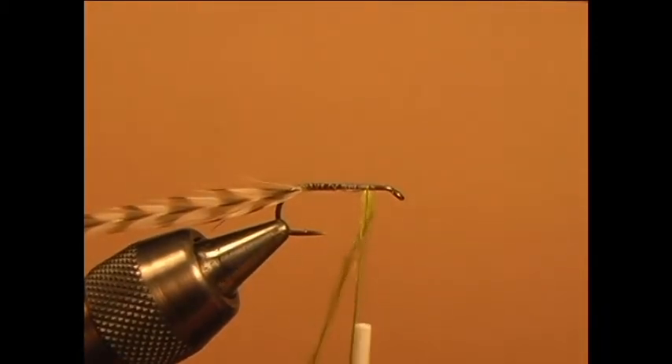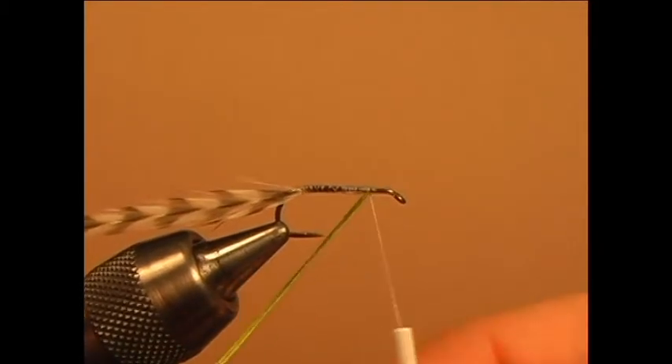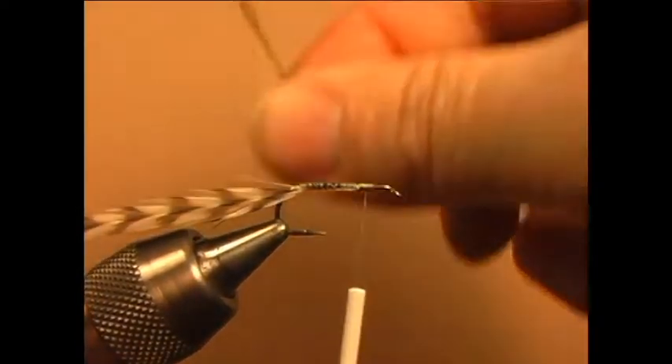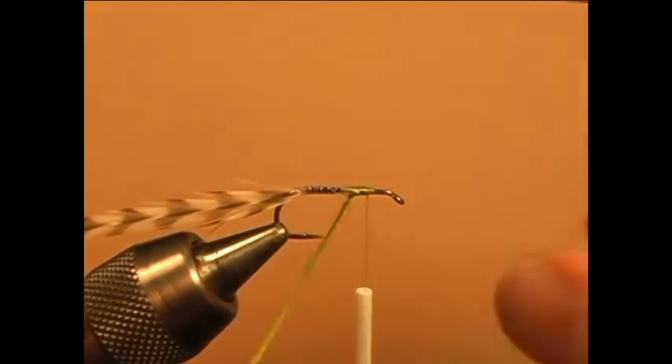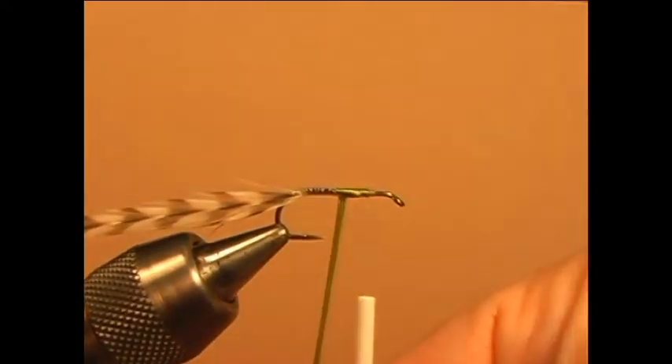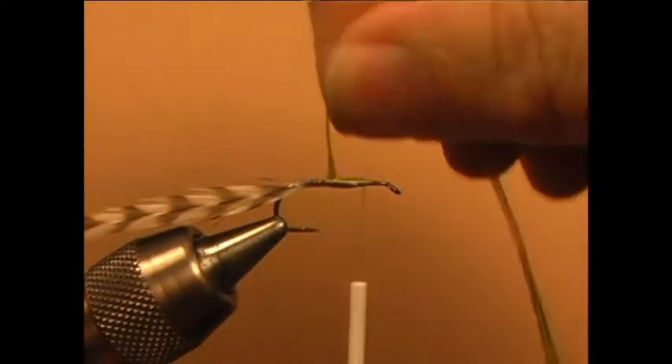Tie in the olive floss about one quarter of the way from the eye of the hook. Tie it from the eye to the bend and back to make sure there are no missing gaps for the body material.